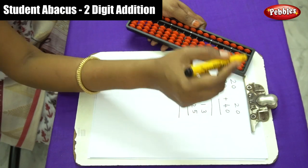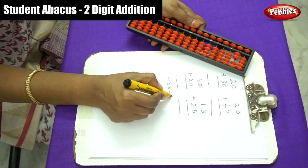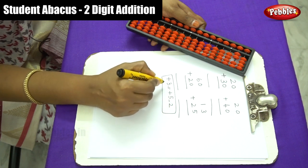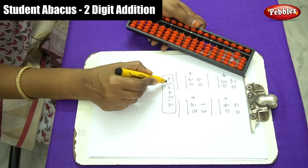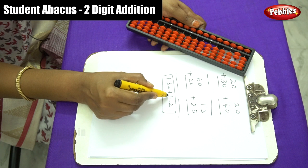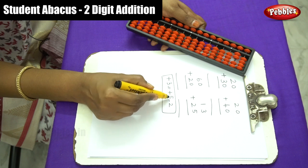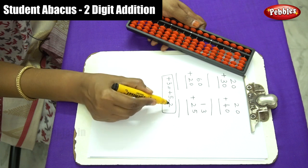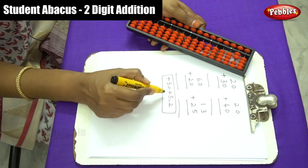Plus 3 equals plus 5 minus 2. I will explain this formula: plus 3 is a complement number of 5. So we write the same sign, which is plus, and use 5; then the minus sign is the opposite sign, so it becomes minus 2, which is the complement of 3. This is how to form the formula.